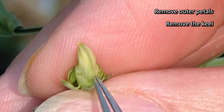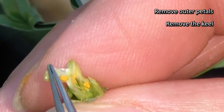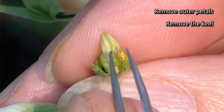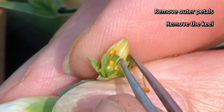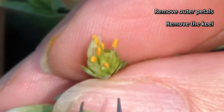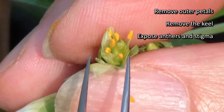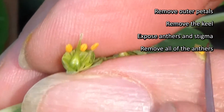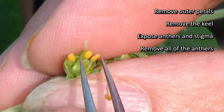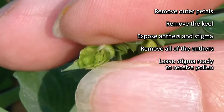You go in at the base of the keel, just going in without taking any of the other structures out. Take a few of the anthers — you can see the remaining anthers and the stigmatic surface in the flower still there. Take off the remaining anthers, and there's the stigmatic surface ready to receive pollen.